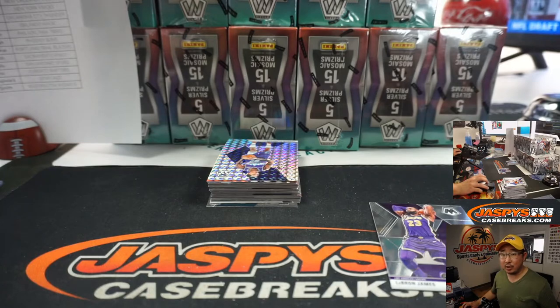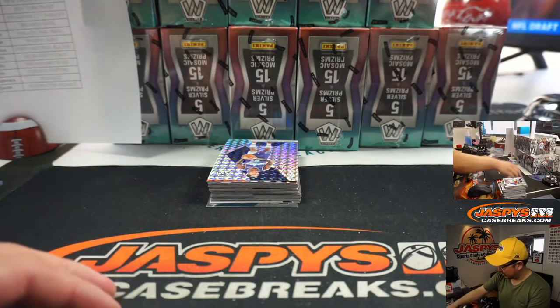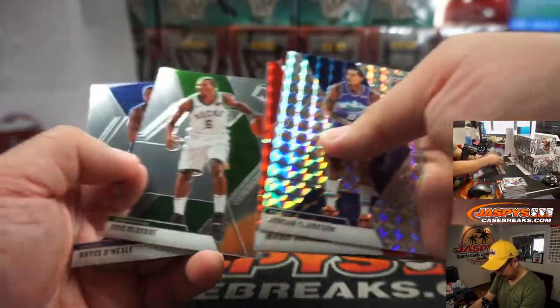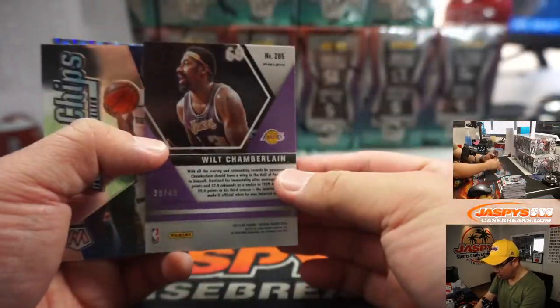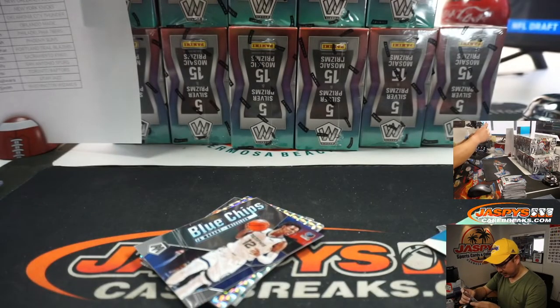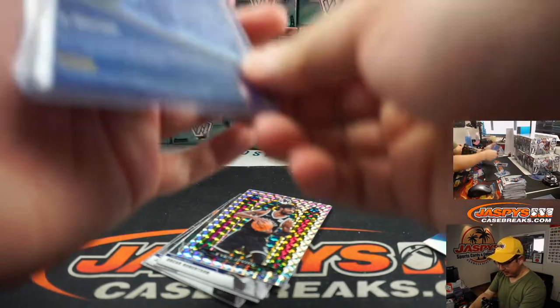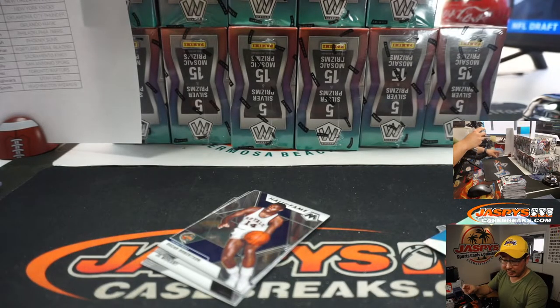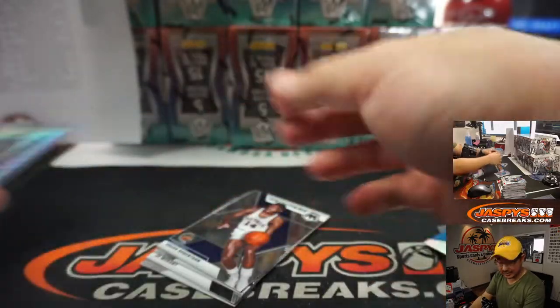By the way, we're going by Team USA cards on group break checklists. It's obviously Lakers. Got a nice pink Wilt Chamberlain Lakers to 49, and a Blue Chips Ja Morant insert. I don't know how short-printed those stained glasses are, but I think we only saw maybe one in the previous case, which was a Giannis. Here's one — this is a Kyrie Irving for Kyle and the Nets.